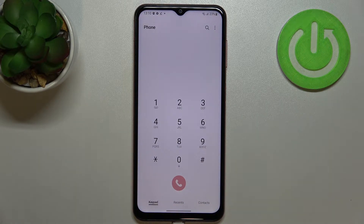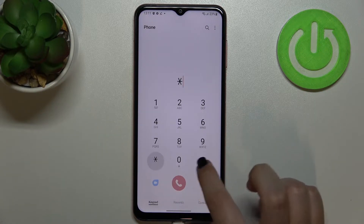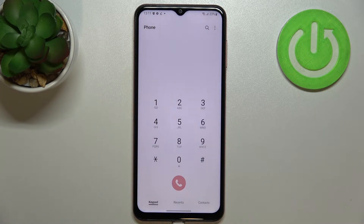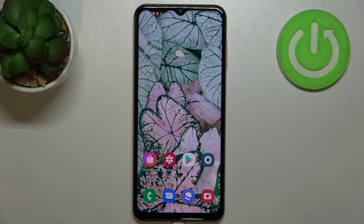The dialer is the place where we can enter the code. The code is *#06#, and as you can see, this code provides us with both IMEI numbers and also a serial number attached to this device. Let's tap OK and let me show you another way to check those numbers.